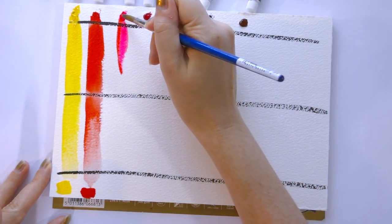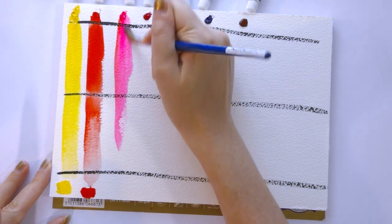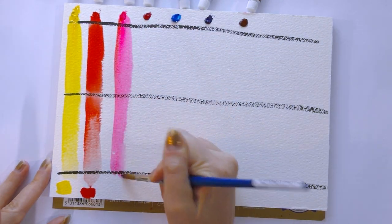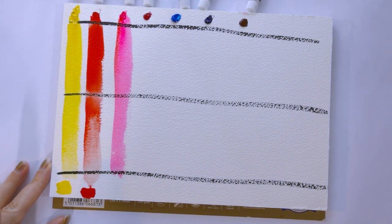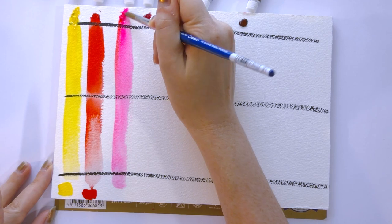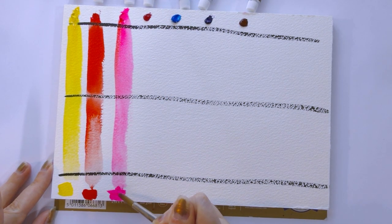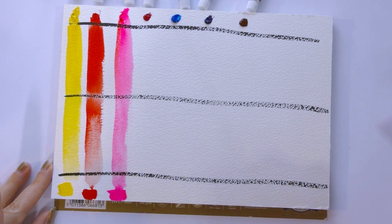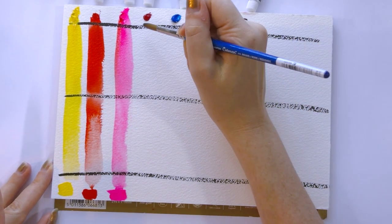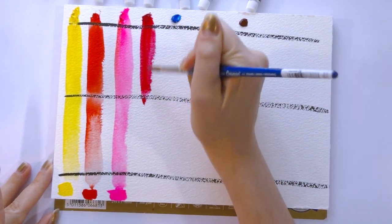That is a really hot pink — I don't know if the camera can even do it justice. This is a fluorescent, and I'm sure it would fade quickly over time. That's all the more reason to get to doing lightfast testing.